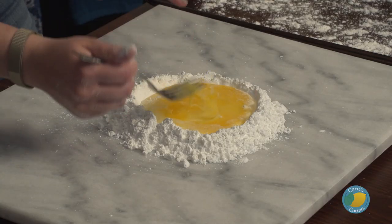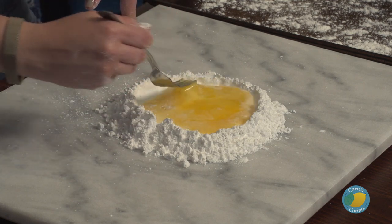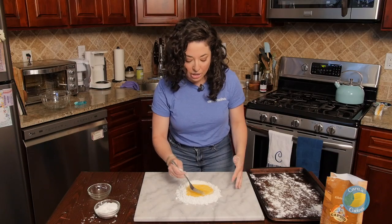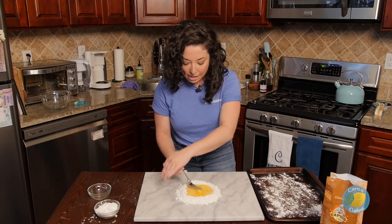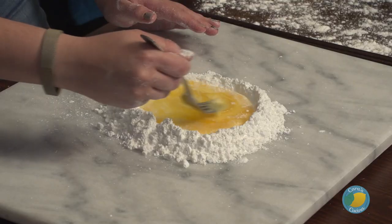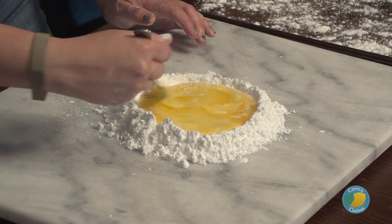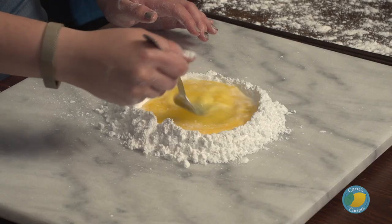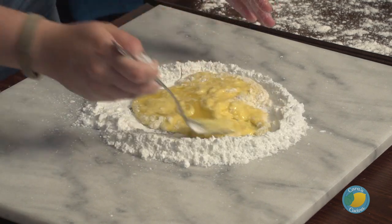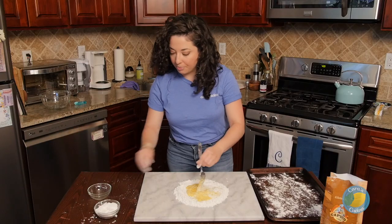So we put our two eggs in the center, and we're just taking our fork and breaking the yolks very gently. You want to start to incorporate that flour until this gets sticky. If it goes off the side, don't worry about it — eventually you're going to get in here with your hand. If it starts running away from you, just get a little more flour on there, collect it back towards the center, and keep incorporating it. This is just going to take a couple of minutes until we start to get a really sticky dough in the center.